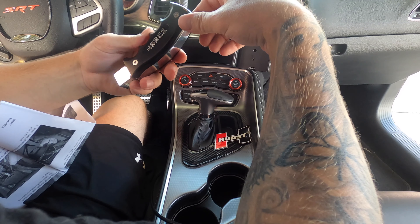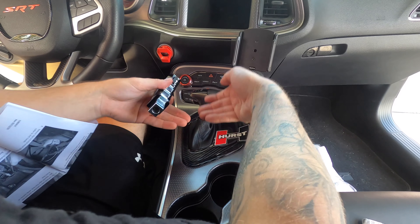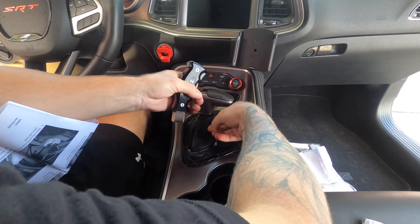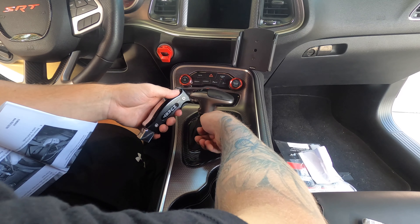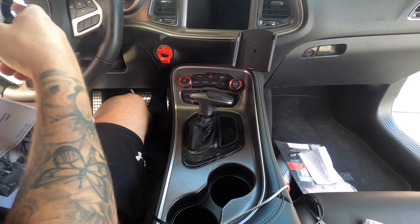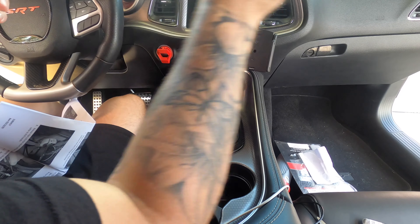First things first, we're gonna figure out how to pop this panel up completely out, and then we're gonna unplug the shifter. There's a little screw right under here that we unscrew, and then pop the old one off — so let's get to it!